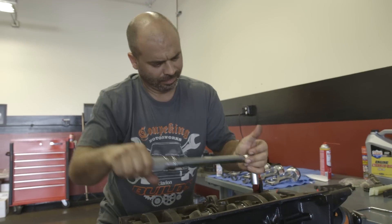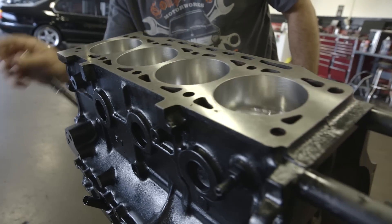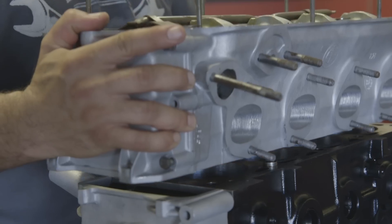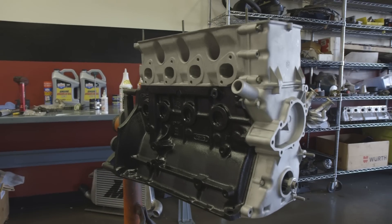We increased the compression ratio from 8-to-1 to 10-to-1. Stock horsepower at the wheels would usually be about 80 horsepower. After the side drafts and the engine build, we should be making about 140 — anybody could get in it and say wow.